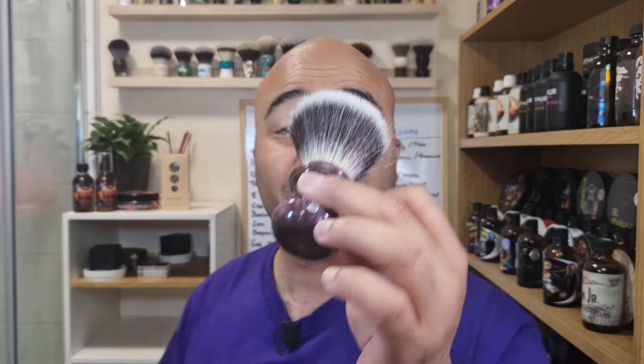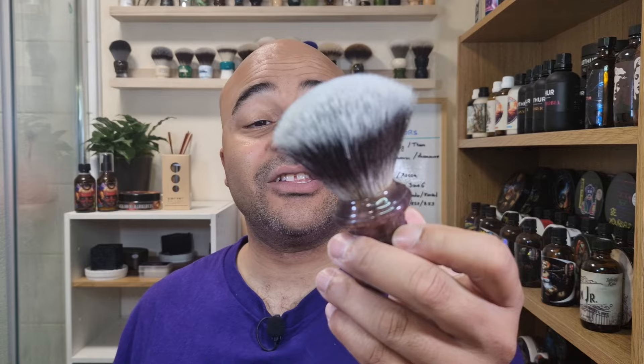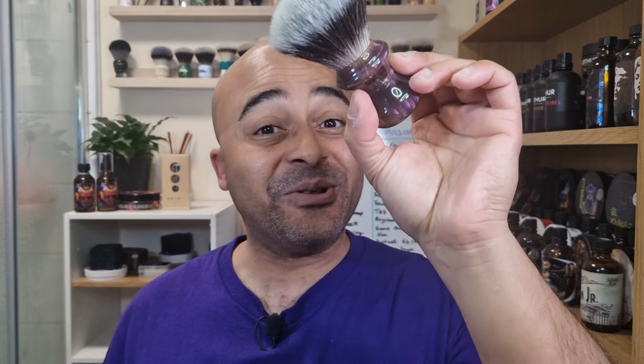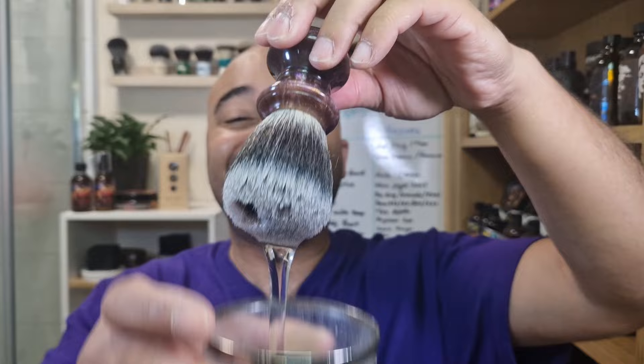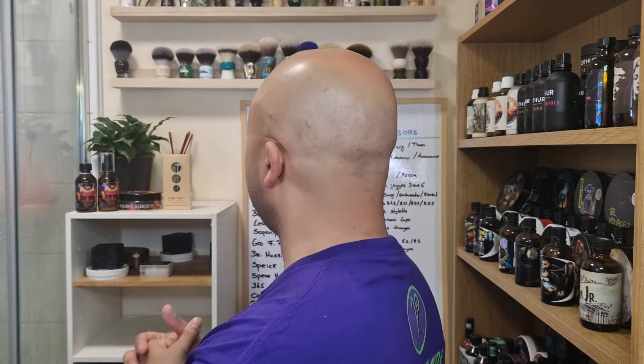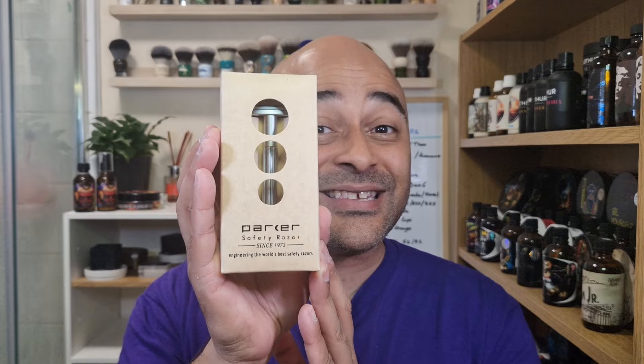For the brush today I'm going with the Frank Shaving G7 knot synthetic — pretty good, easy lather, and easy to maintain. Let's put it to soak straight away. Now the brush is soaking. We're going to open and load the blade and get it ready, then we'll wet the face and go for the soap. Here we go, Parker Solo Edge — let's unbox it.